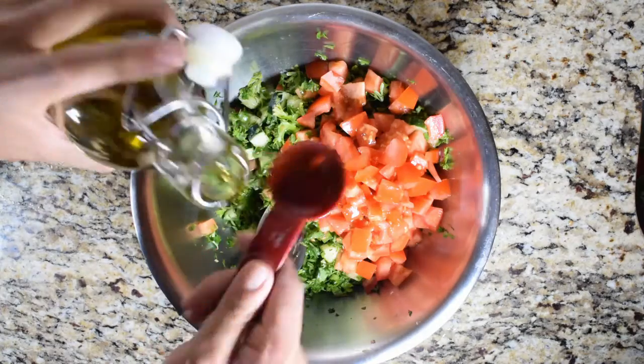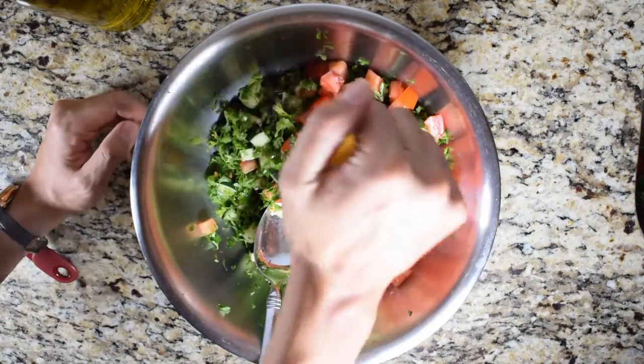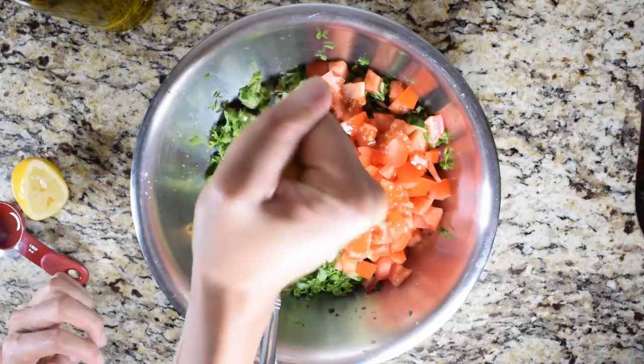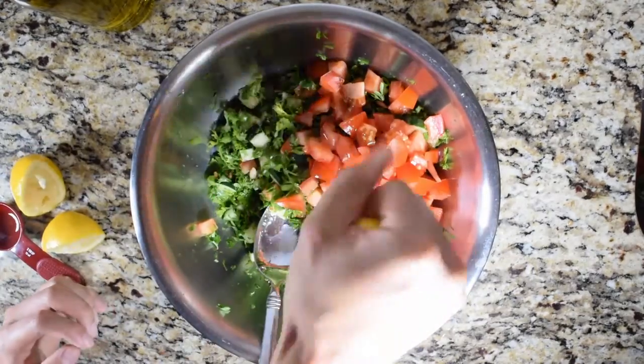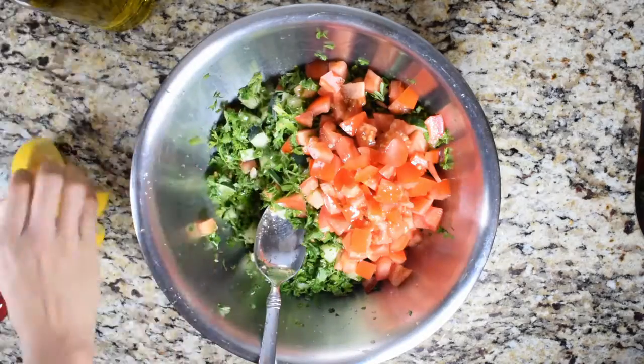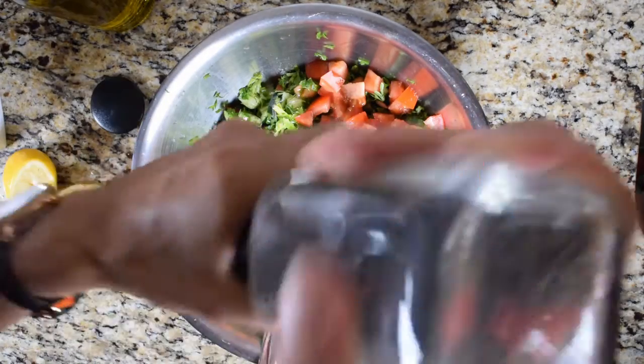Now that we've cut everything up and put it in the mixing bowl, we're just going to make our dressing. It's going to be super simple — just two tablespoons of olive oil, the juice from two lemons, and salt and pepper to taste. The reason this dressing is so simple is because you're already getting a lot of flavor from the parsley and the lemon, so you don't want any overpowering seasonings. Once you add all those ingredients, you just toss the salad together and then it's pretty much done.